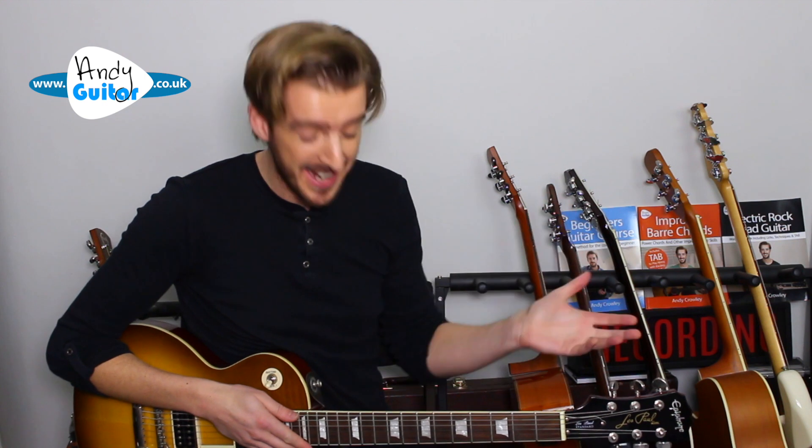How many times have you seen someone on YouTube start playing a video at that kind of speed and thought, 'That'd be amazing to do, but there's no way I can do it'? Well, this two-hand tapping technique essentially allows you to play as fast as Eddie Van Halen, even as a beginner. Give me three minutes of your time and let me show you how fast you can play lead guitar, and hopefully I'll do a little bit to stop some of you being as apprehensive about lead guitar as you may be at the moment.